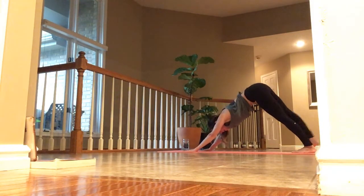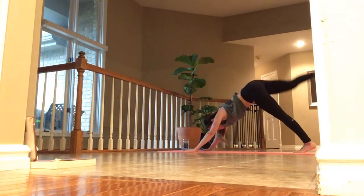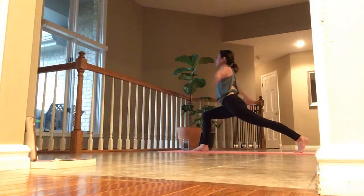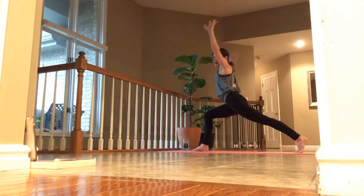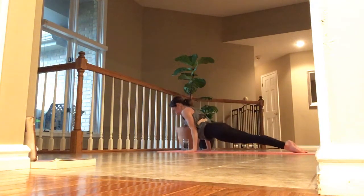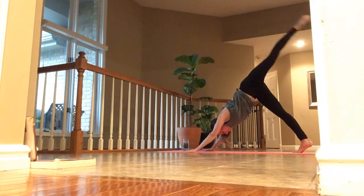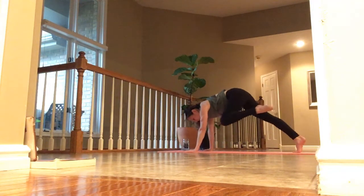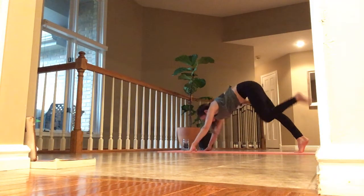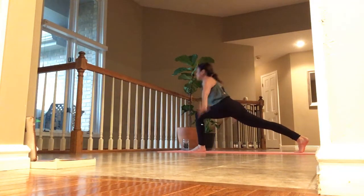Inhale, right toes high. Exhale, tap knee to elbow. Inhale, toes high. Exhale, step to the top. Inhale, crescent — reach up. Exhale, hands down, knees down. Step back and low. Inhale, left toes high. Exhale, tap. Inhale, toes up. Exhale, step to the top. Inhale, arms tight into crescent lunge. Exhale, hands down. Step back and flow.